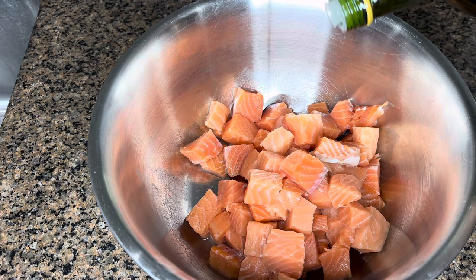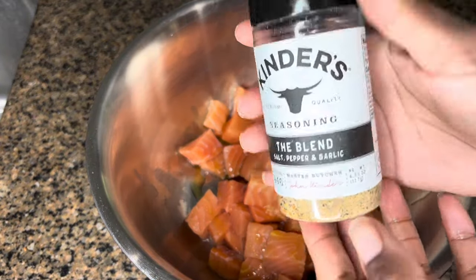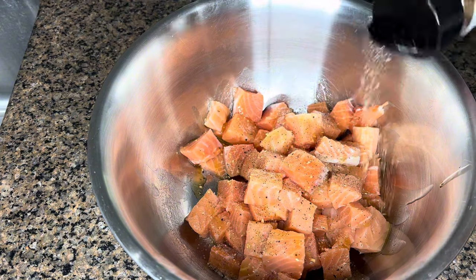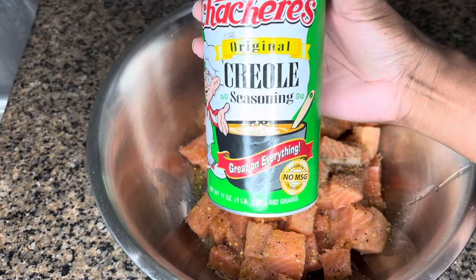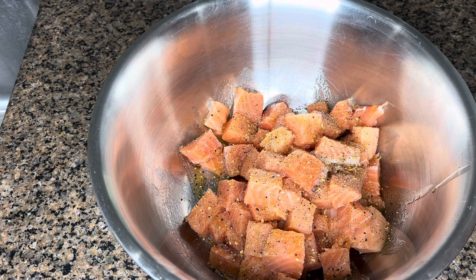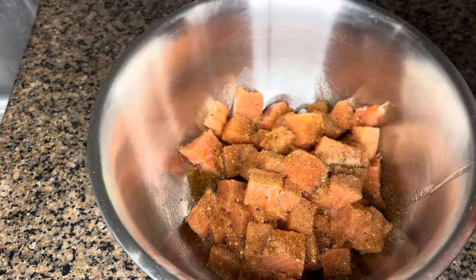I'm going to put everything in the bowl to make it easier to season. I start off with some olive oil, then get right into the seasonings. I'm using a blend that has salt, pepper, and garlic — I've eyeballed everything. Do you guys measure out your seasonings or do you just eyeball it? Let me know in the comments. Next we're going to add in the Creole seasoning, and then lastly some paprika.